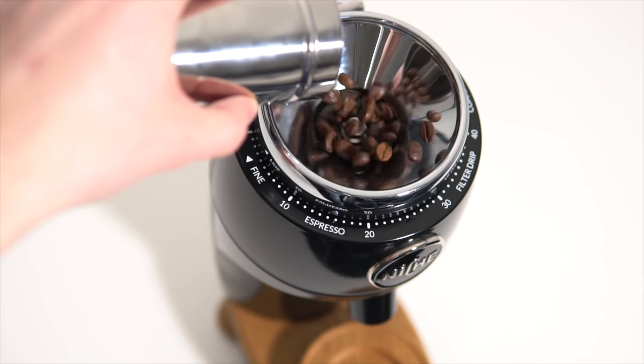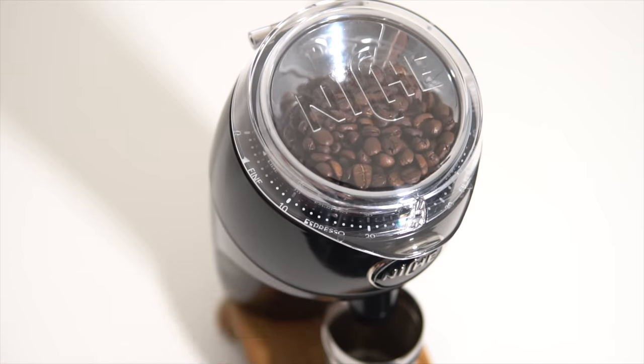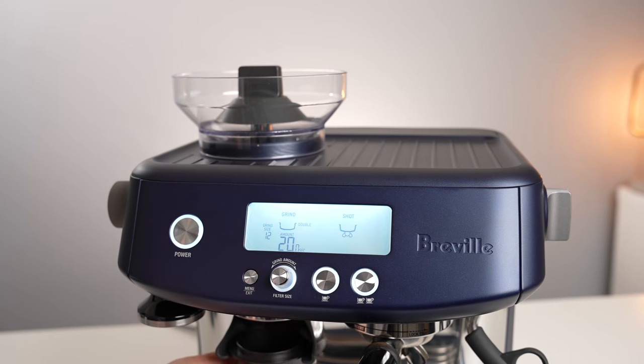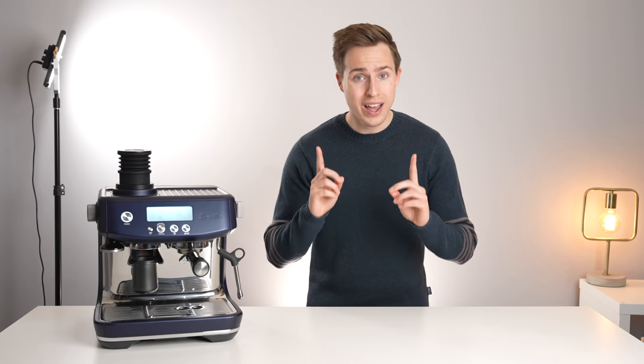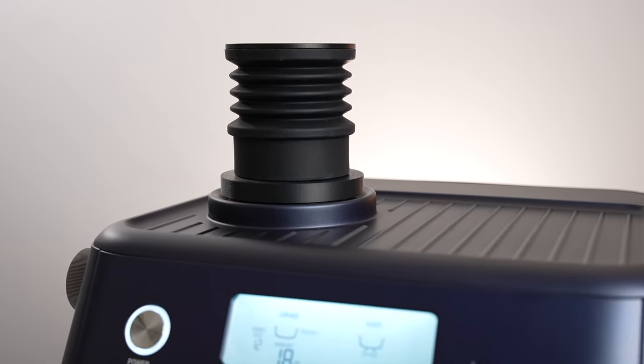As longtime viewers might be aware, I'm a big advocate for the workflow advantages of single dosing, even going so far as to suggest that you single dose into your Breville Barista Express or Barista Pro machines. And while I still 100% stand by that statement, I'm here to acknowledge that it's not exactly a perfect system, but also to offer a solution.